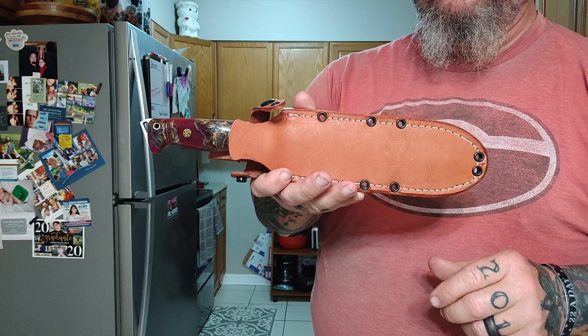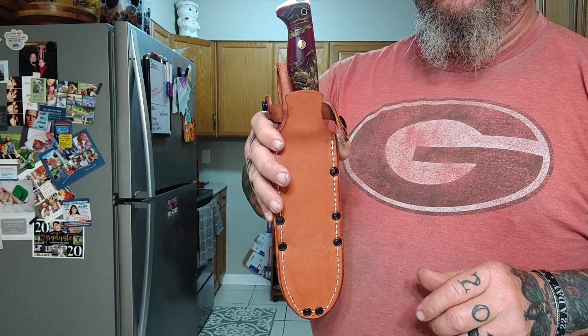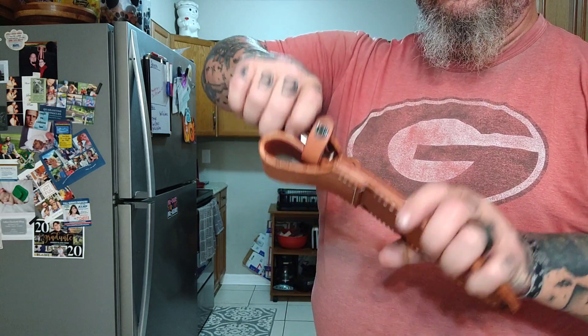Well, welcome back, my friends, to another rousing rendition of Choir Boy's Cutlery Outdoors — a Bark River rendition, a Bark River Tote Collab rendition, if you will.